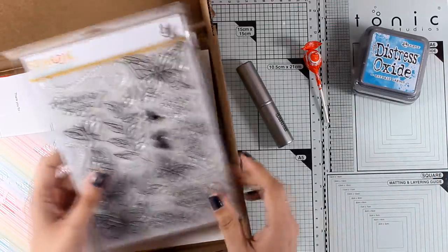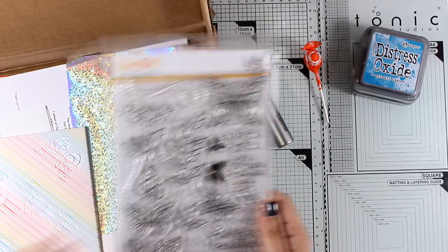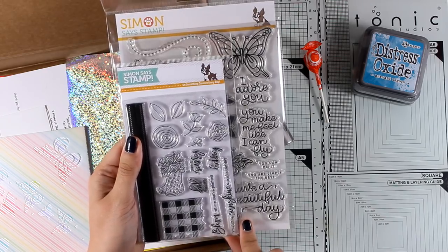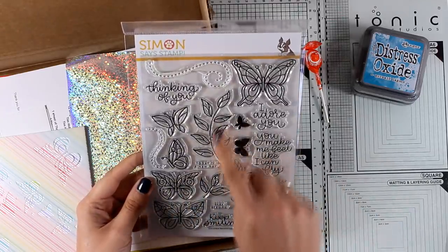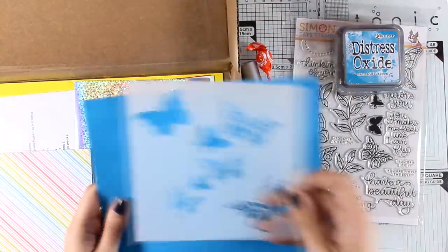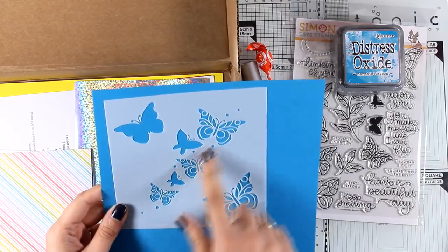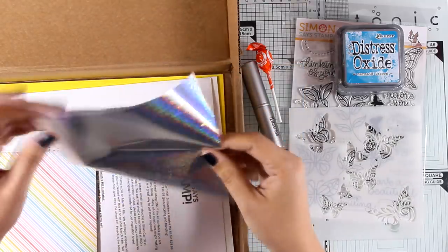The two Distress Oxide ink pads are great if you don't have any — a great idea to play around with them. You also get a big stamp set called Beautiful Day, which is larger than what you normally get with these kits. It features lots of butterflies in different designs as well as lovely handwritten sentiments. The kit also includes a beautiful stencil with lots of butterflies — some solid, some with a lovely design — and you can layer one on top of the other.